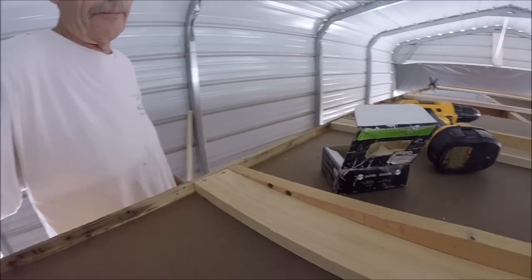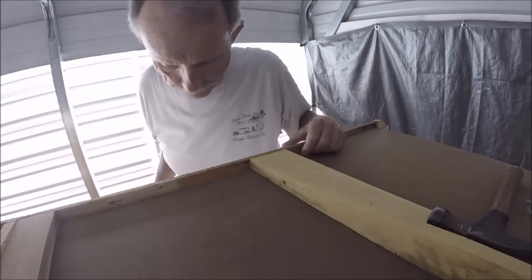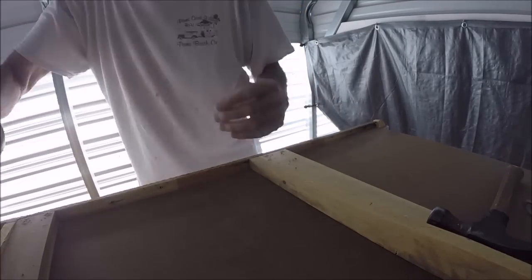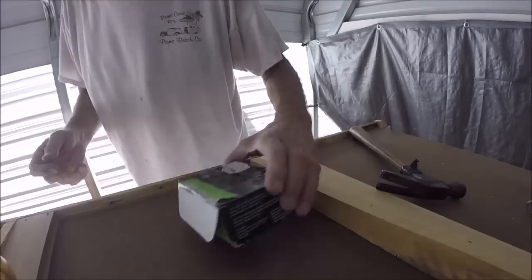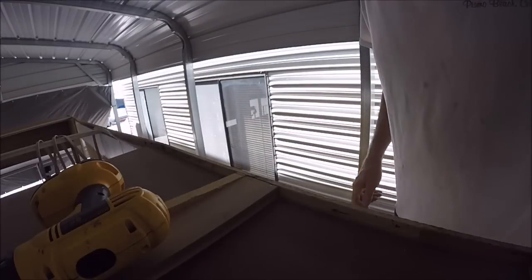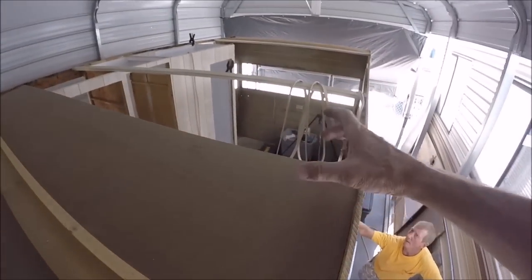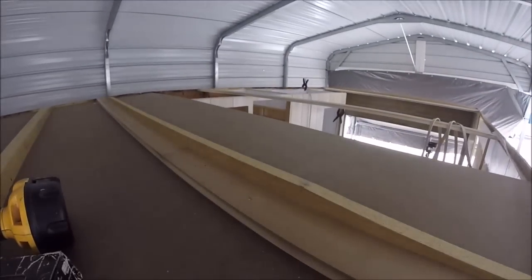The first panel is in — I've got to do the same thing to the other side now. This panel is basically in. Now what we have to do is get the splice piece that goes along this edge, which splices two panels together. We'll put that in and then we can place our next panel.